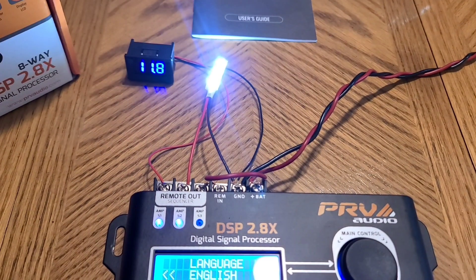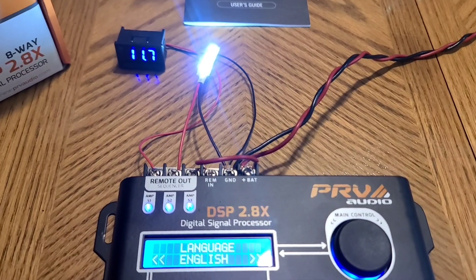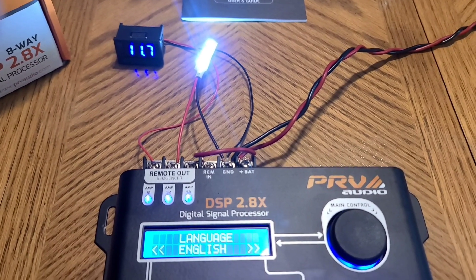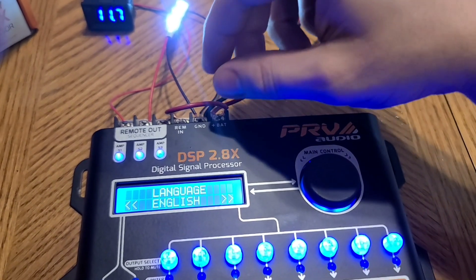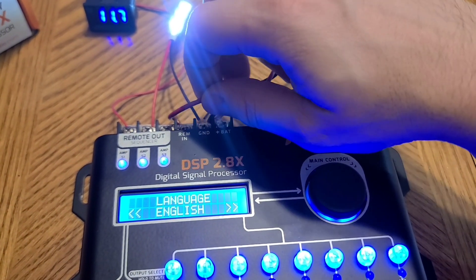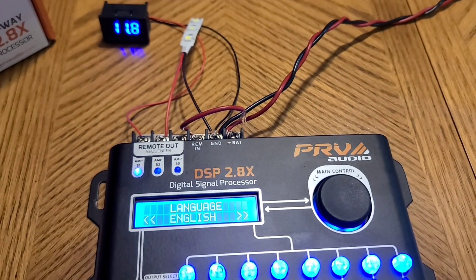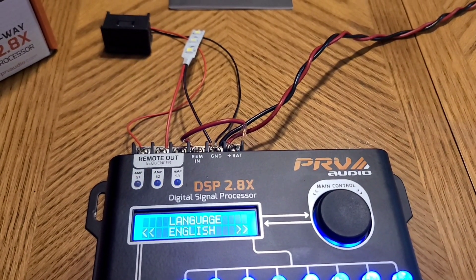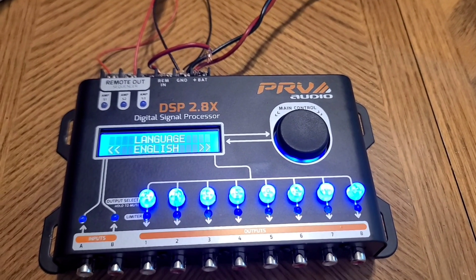S1 and the voltmeter comes on. S2 and the light comes on. S3 — we don't have anything connected but you can see it does activate. Now let's demonstrate shutting off the DSP and you'll see the sequencer shut off in sequence: S3, S2, S1. Then after a few seconds, the DSP will shut down as well.